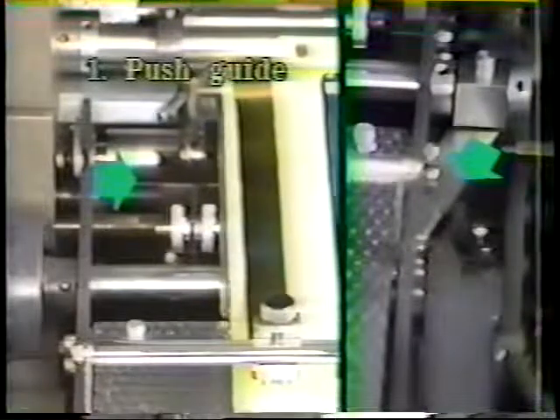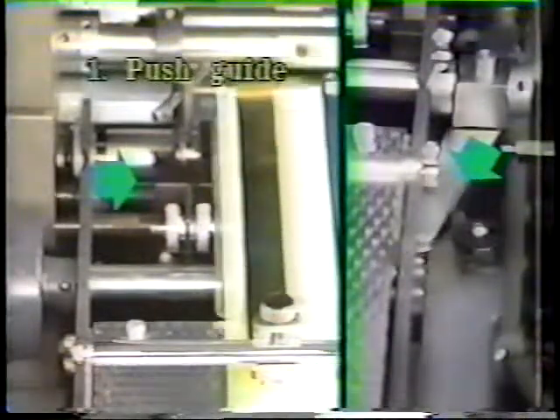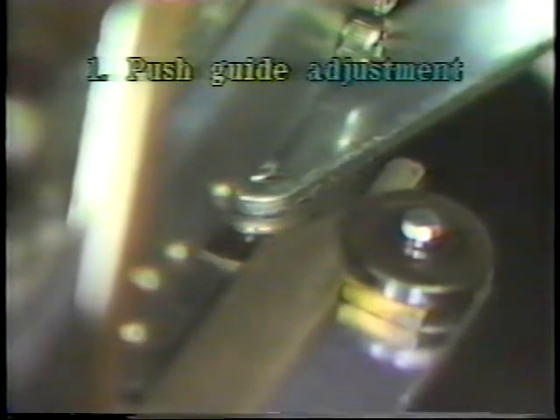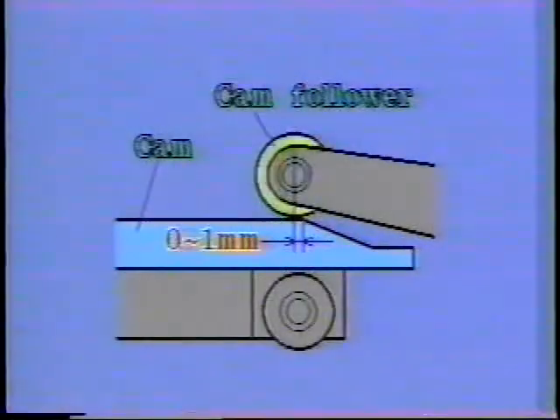If the push guide timing is early, the skid roller is positioned on the paper, so the push guide cannot push it properly. When the upper feed roller just contacts the lower feed roller, check that the cam follower is from 0 to 1 millimeter from the cam.